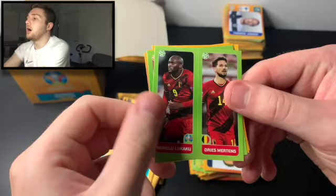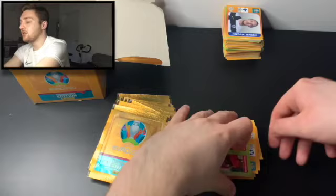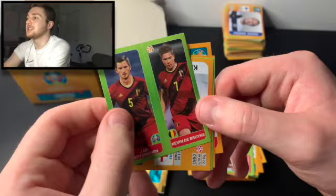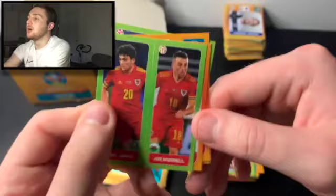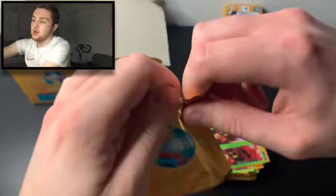Can we get two shinies in a pack? That hasn't happened yet. We've got Lukaku and Mertens, Joziwiak, Grzycki, the Croatia team, Janice Vind, and Jozi Gaya of Valencia and Spain. Next one — we've got De Bruyne and Vertonghen, Kieran Trippier of Atletico Madrid and England, Dan James and Joe Morrell, Michy Batshuayi, and Bartosz Berezinski.